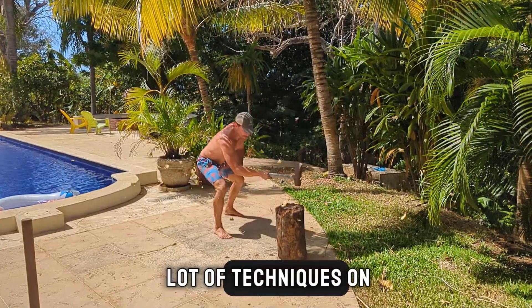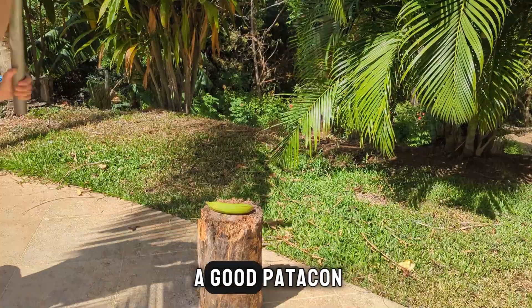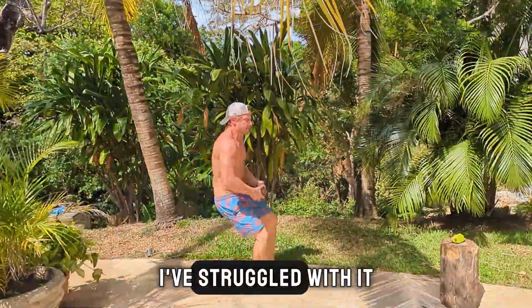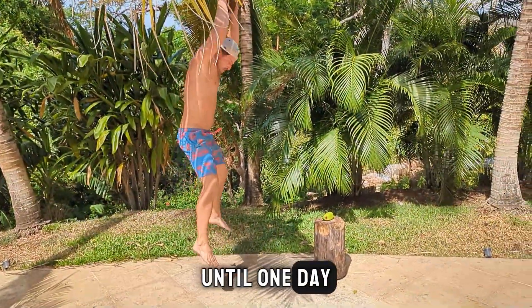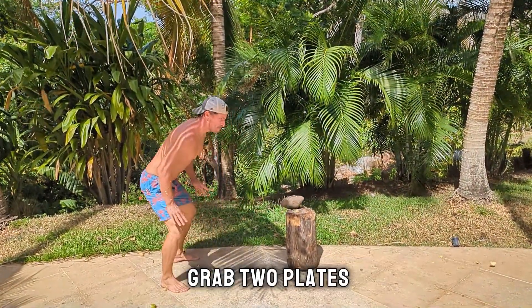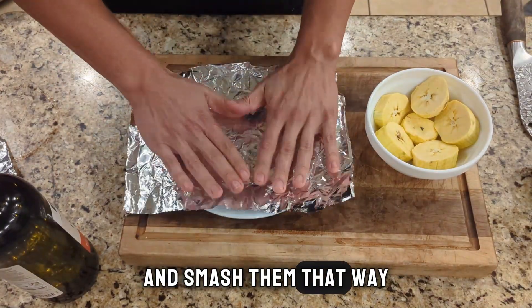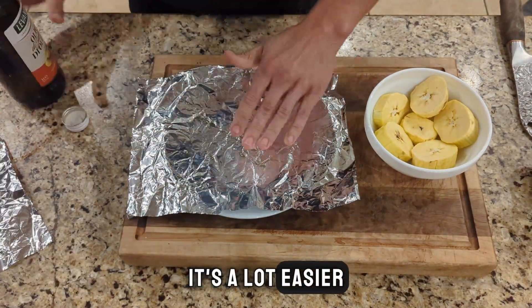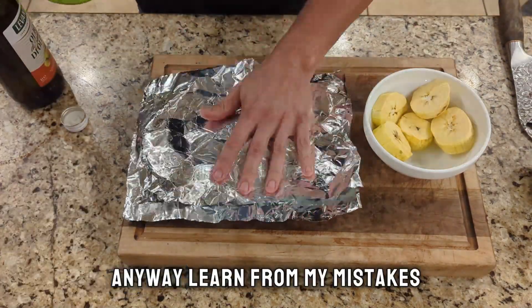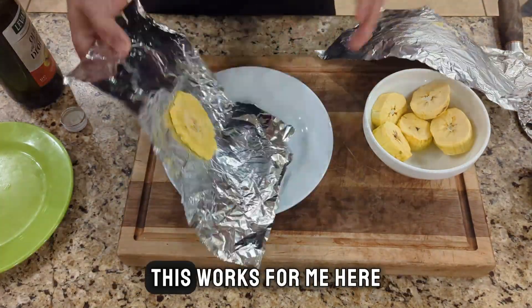Now there are a lot of techniques on how to smash down a good patacon. There's some ways that work and some that don't. I've struggled with it for years, until one day a Nicaraguan lady who was helping me out around the house came and said, 'Why don't you just grab two plates and smash them that way? It's a lot easier.' Man, do I feel silly. Anyway, learn from my mistakes.